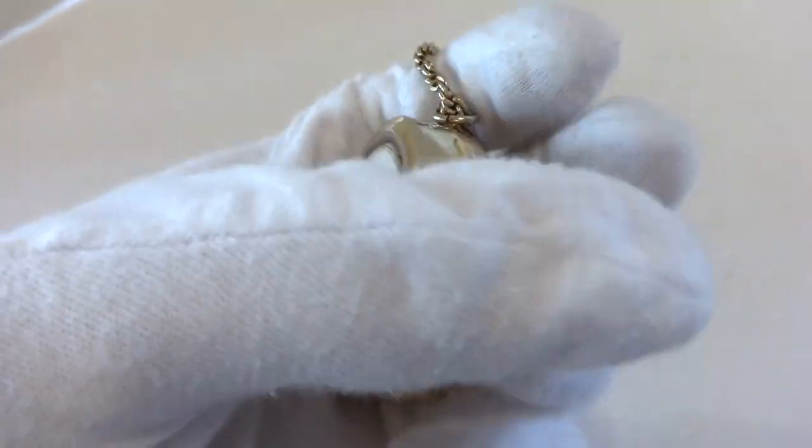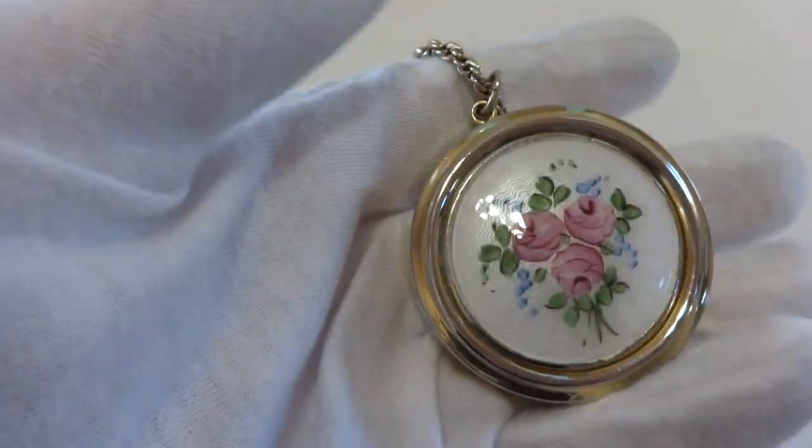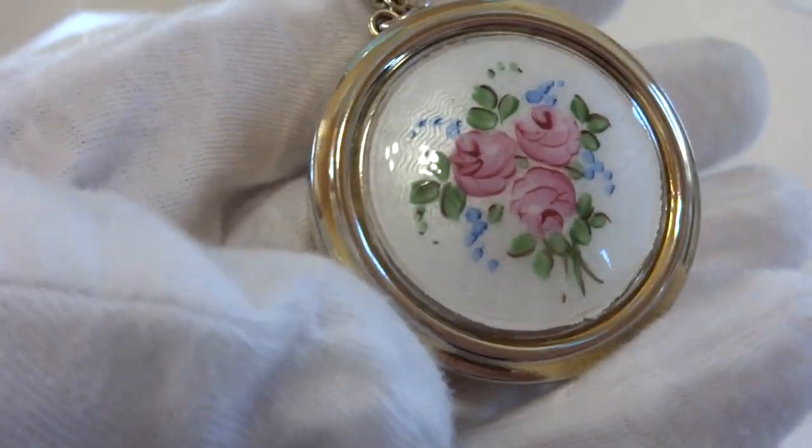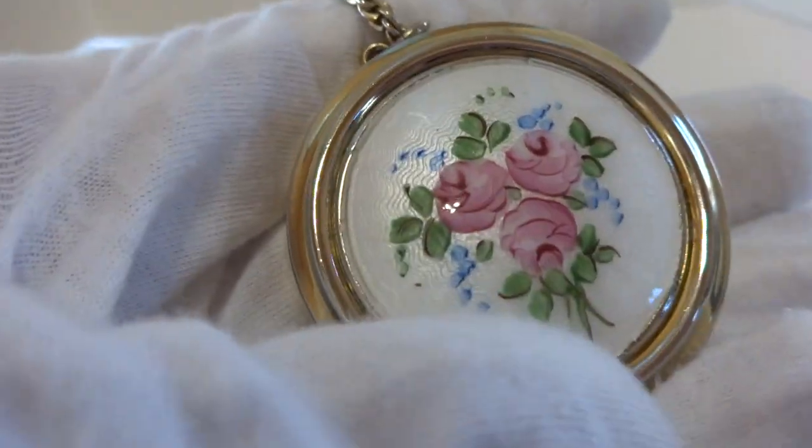I'm making a video so you can hear how this wonderful vintage Rouge musical charm plays. The charm itself has guilloche and enamel on the front with hand-painted floral seam. Very nice condition.